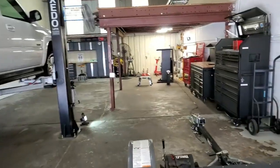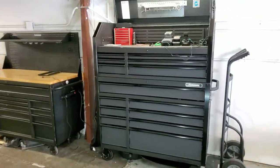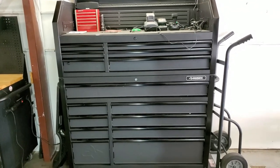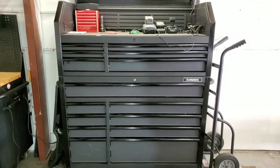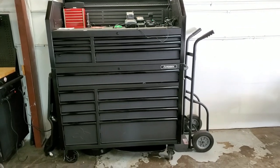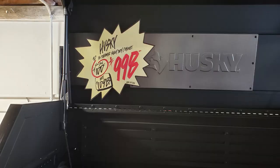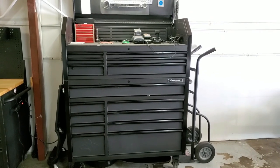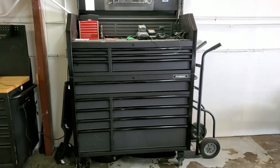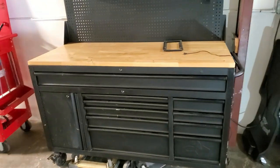I've got a toolbox tour for you guys today on this new Husky box I just picked up. I put my old toolbox outside with a free sign on it — it's already gone. I also put my old one-ton shop crane out there and that went just as fast. If you're interested in picking up a box like this, I'll give you a pretty good idea of the storage, price, and overall durability.